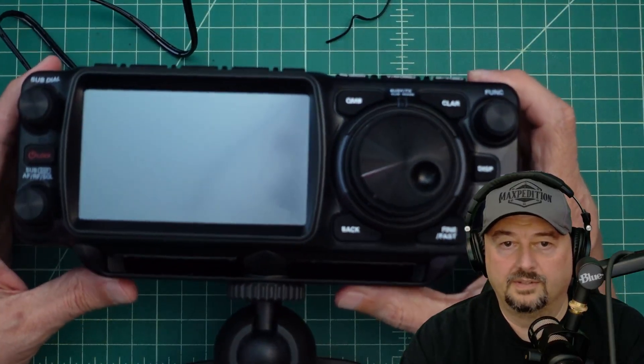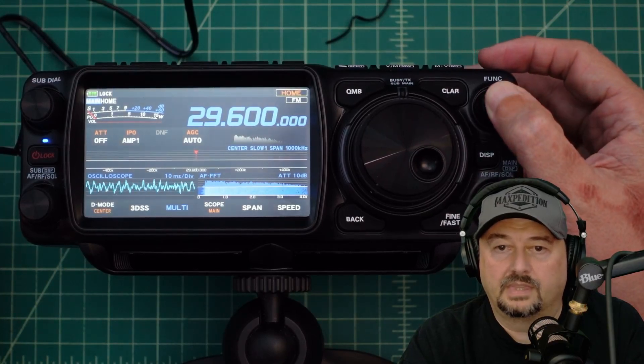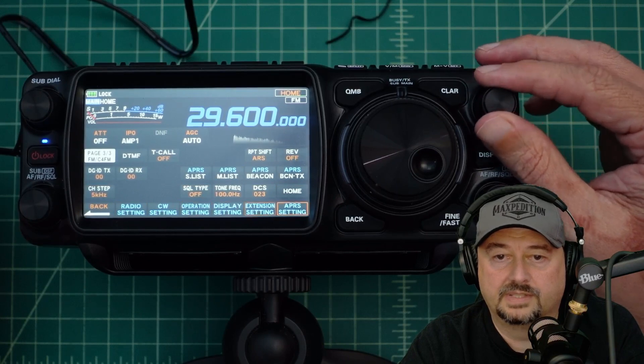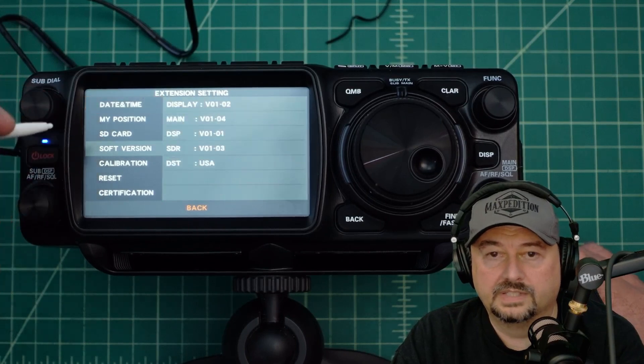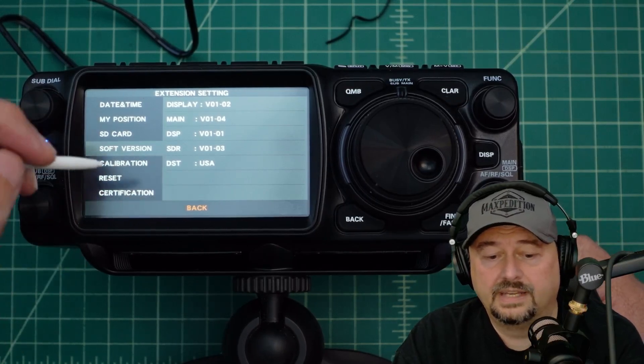Now I'm going to set this down and go back to our nice view here. We're going to turn this thing back on. I believe what it says to do is press and hold the function knob. When the function menu comes on, I already have extension setting on my screen — that's what I want. You can see it goes back and forth between various screens, and we want to be on page three of three for extension setting. Under extension setting we can see the different versions of software installed on this device, and they are out of date and need to be updated.